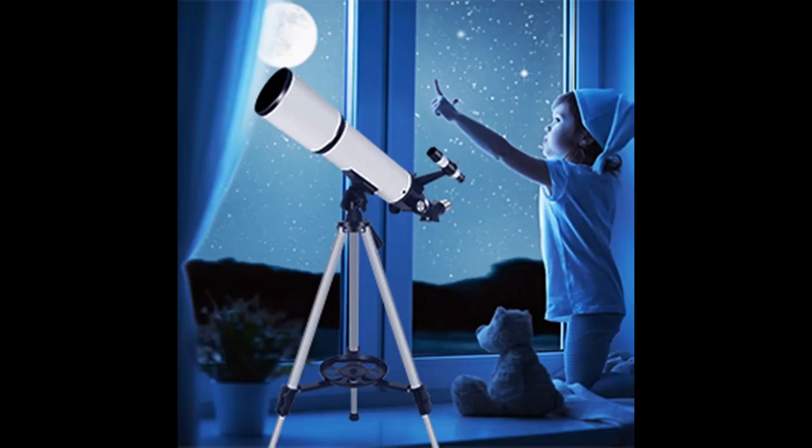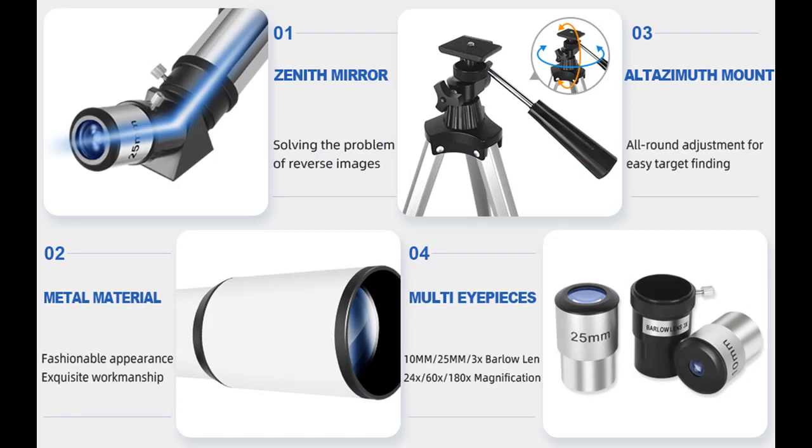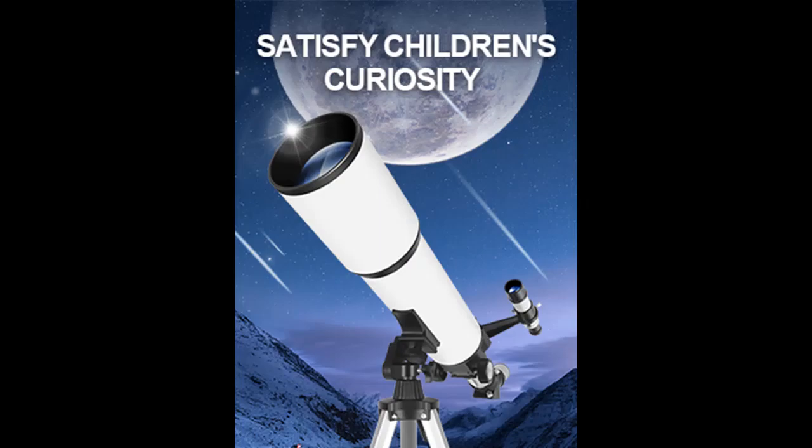Home Education Preferred: this is the first choice for quality home education. Develop your child's hands-on and observation skills away from mobile phone screens. This telescope is designed to be user-friendly, with a straightforward assembly process that makes it easy to adjust and focus.